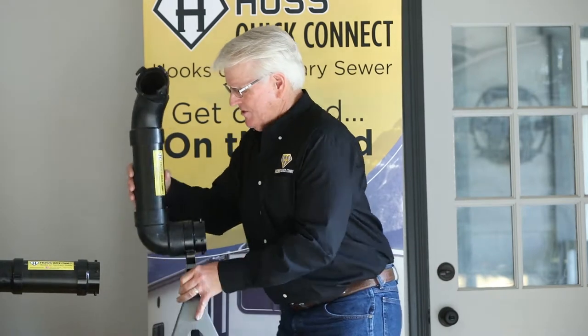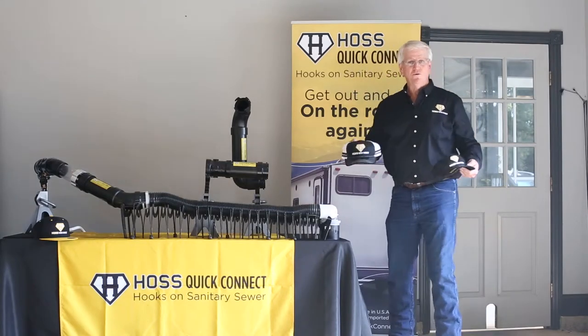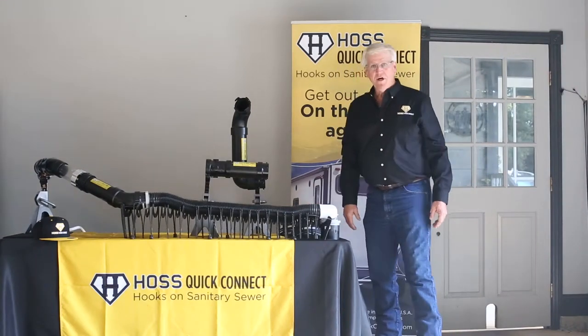This RV motorhome adapter is only going to be $39.99 on our website. We also have a couple of really cool hats we're marketing on our website — for $20 you can go online and get one of those hats as well.